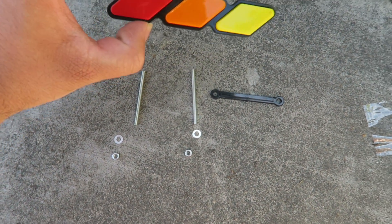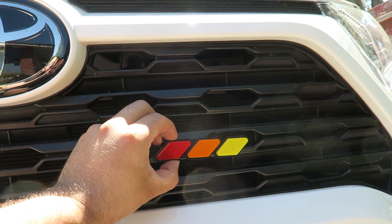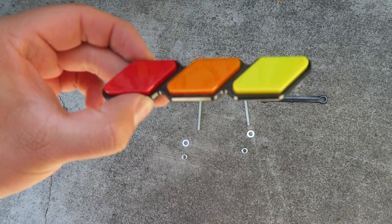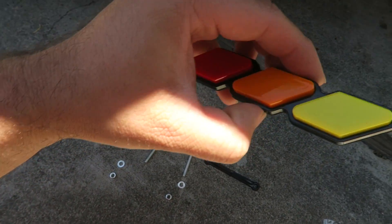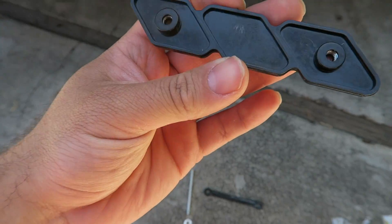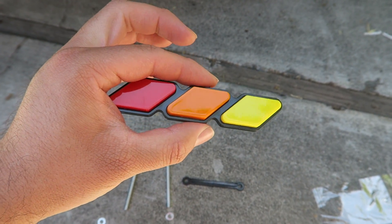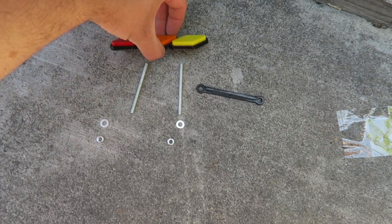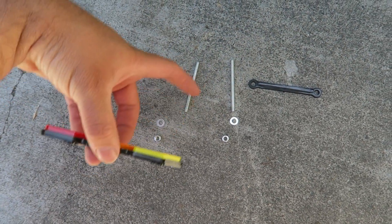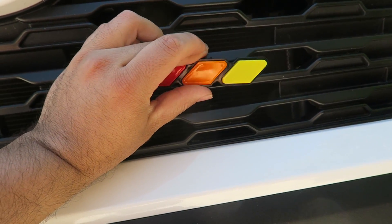The next thing to install is this grill badge, which is gonna go right around here on the front. This is the tricolor Toyota badge — it's like the old school design. I got this on Amazon for about fifteen dollars, but they sell them for ten to twenty dollars. I'll have a link in the description down below. Basically we're gonna screw both of these in, one for each side, right on here — pretty quick, easy install.